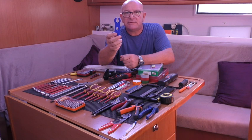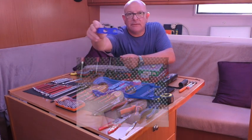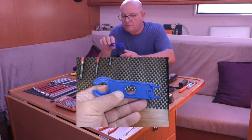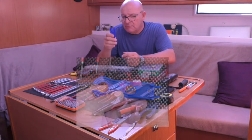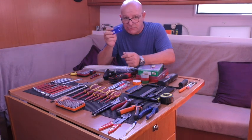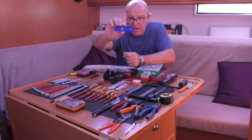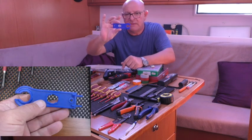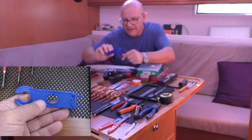I'm going to ask you what this is - I'll do a close-up. This is a specialist tool, literally pennies, but without it you may struggle. I'll put a close-up insert down here - tell me in the comments what you think this is and what it's for. There's a challenge.